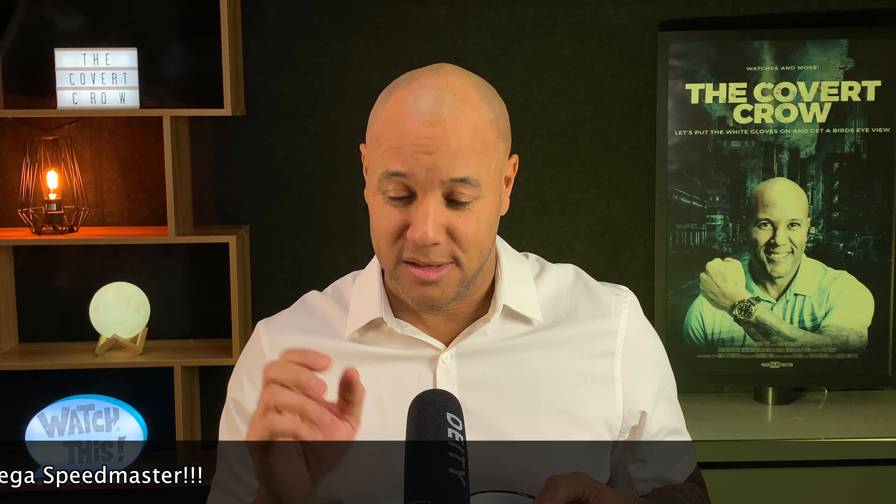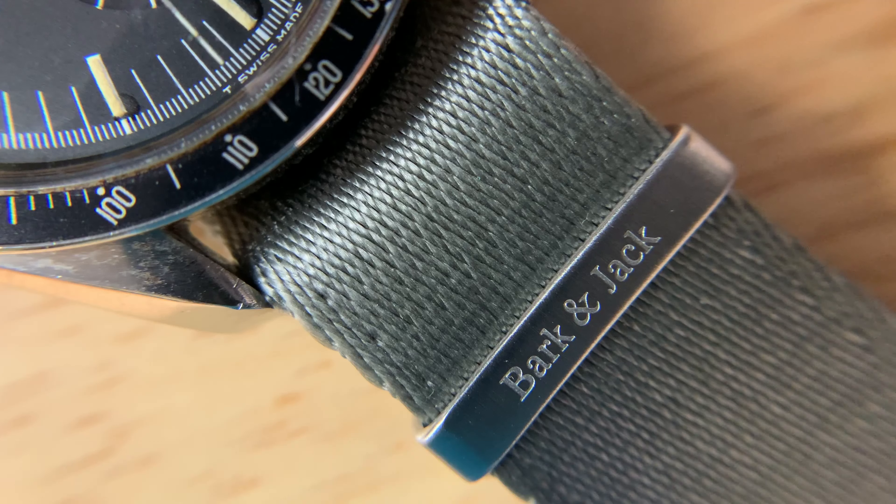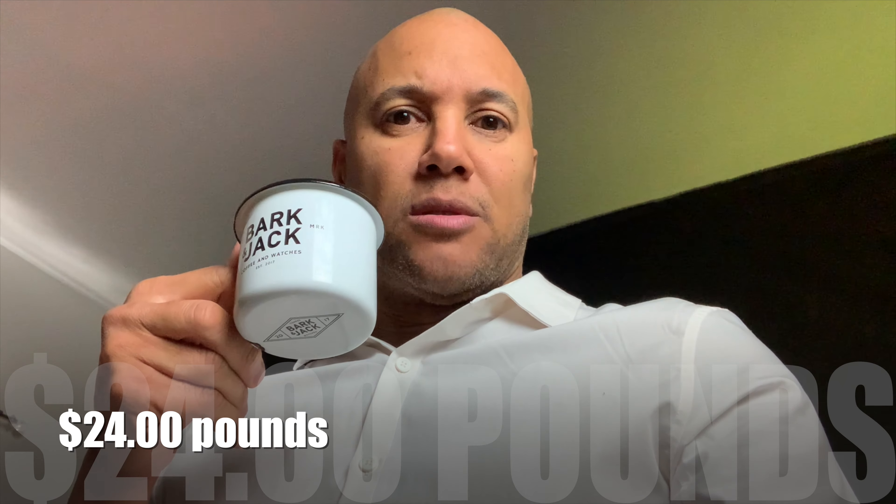They came well boxed and secure. Matter of fact, the straps actually came in this nice little carry pouch — a dynamite little Bark and Jack carry pouch. So even if you wanted to put a watch in there for travel or whatnot, that'll work. The cost came in around 22 — actually 24 pounds — but when you get the mug you get a discount. Totally worth it, and you get what you pay for.